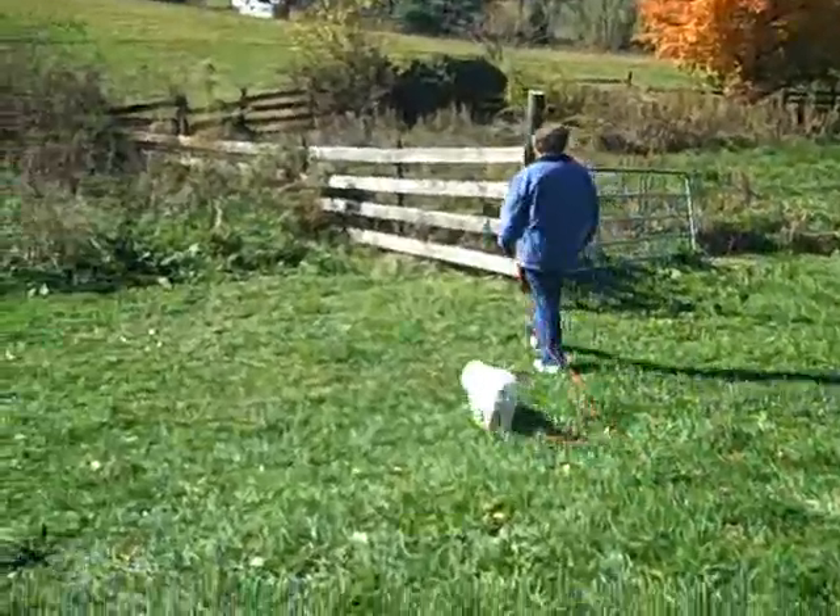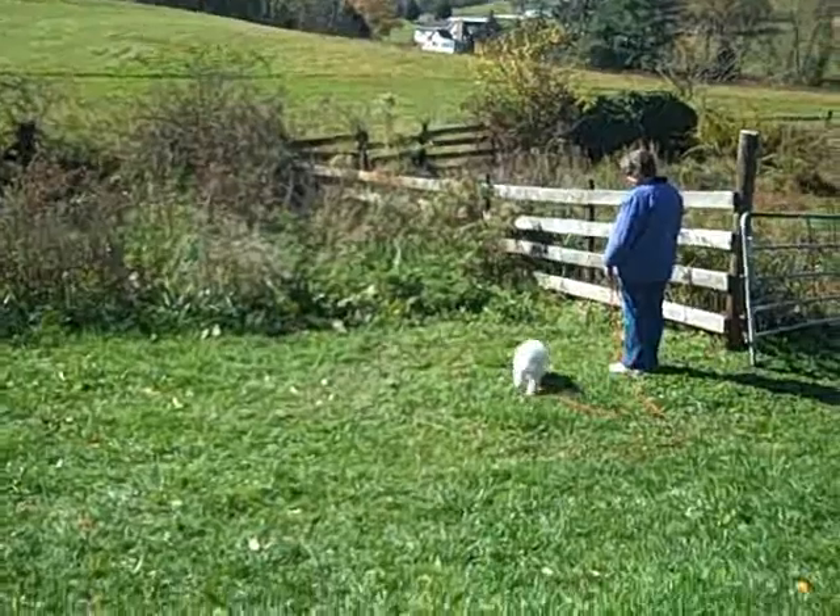This is Linda Kame of Cordeleon K9. I'd like to welcome you back to our second installment of Tate's training.